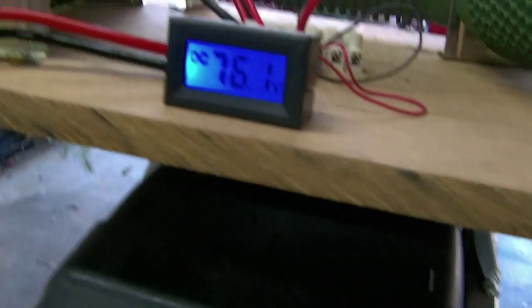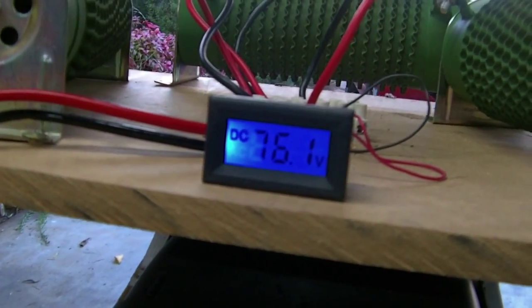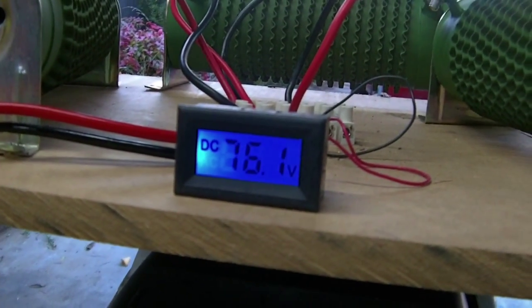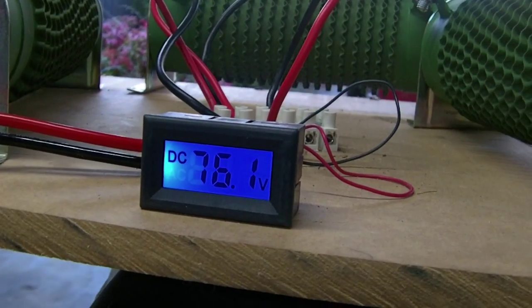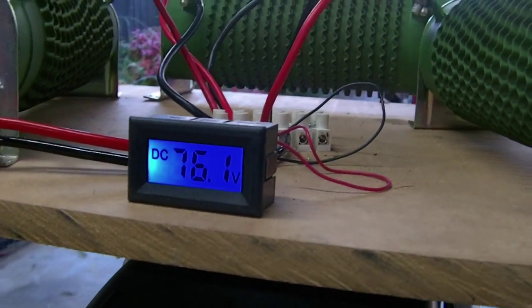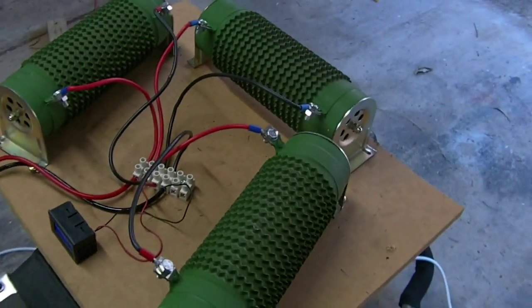You can see here I've got a little DC voltmeter that's just showing me the battery pack voltage at the point of the load, not at the point of the battery itself. That's sitting quite nice and steady.